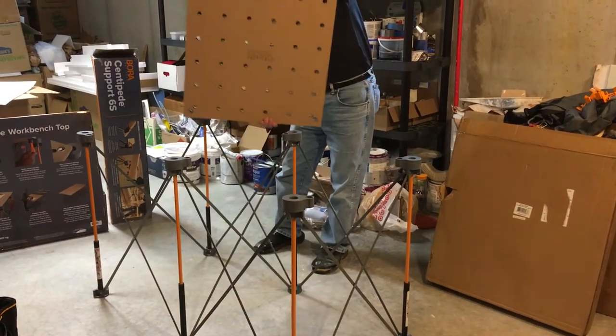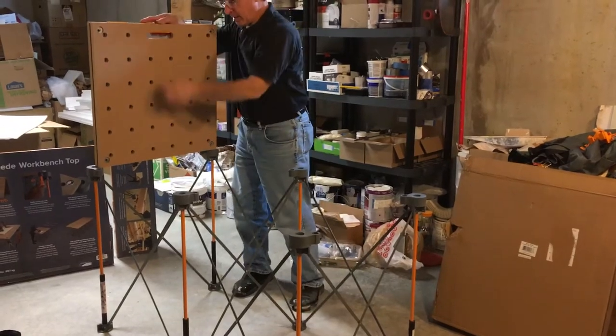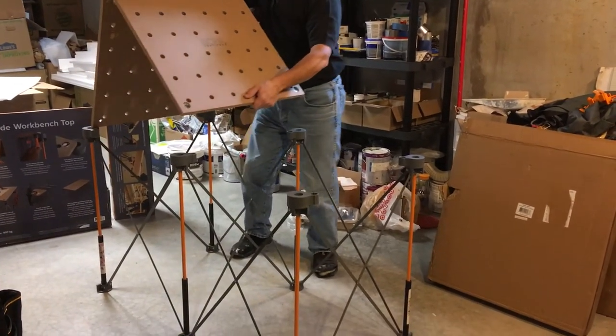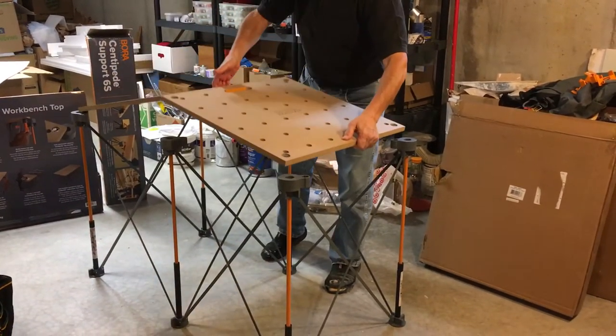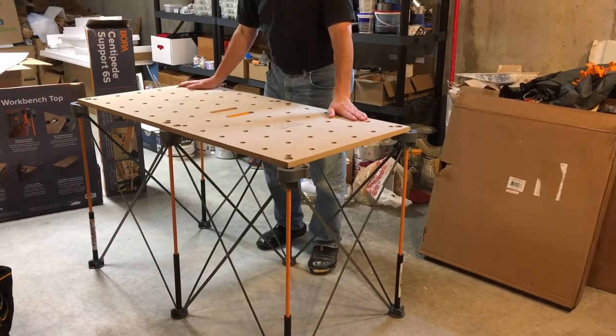You put the top on the centipede, lift it up by the handle, balance it on one end, and then slowly unfold it until it's flat, line it up on the corners, and then you'll insert the locking pegs.